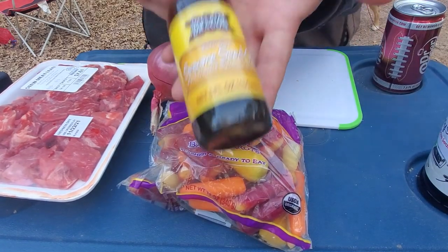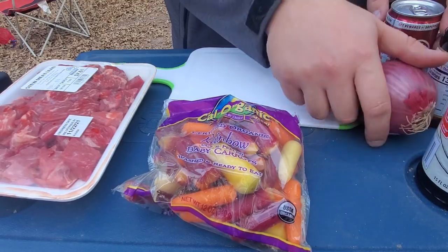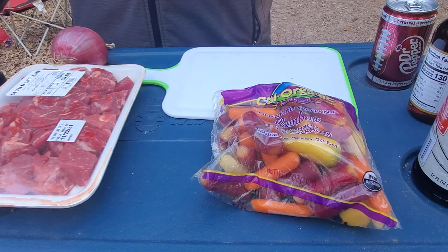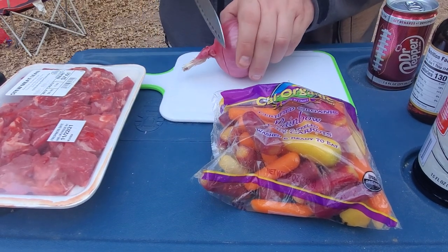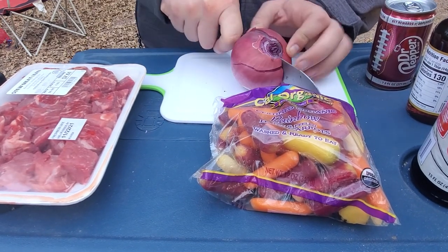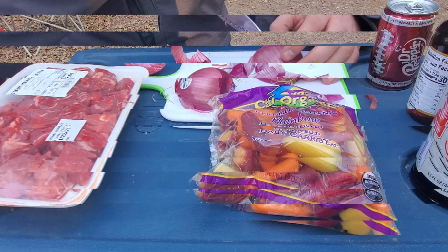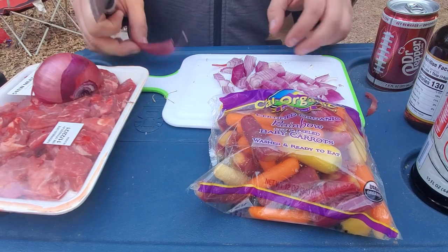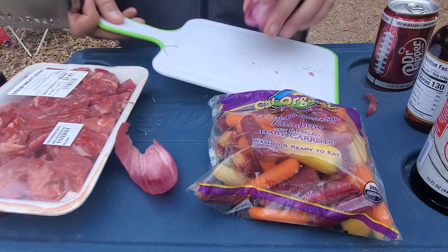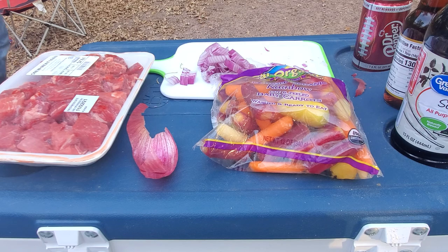Just to give you a quick rundown: we have the sesame oil, we have soy sauce, we have Dr. Pepper — which you really only need about half a can — any sort of onion, baby carrots, the stew meat, as well as a potato. Just like you do for most recipes, one of the first things you're going to do is chop up the onion. Out of all the supplies I got, the one thing I forgot was a big bowl to put all my stuff in. So what you can't see off camera is I'm actually putting all these onions into a pan that's not being used tonight, as I'll be using the cast iron Dutch oven.